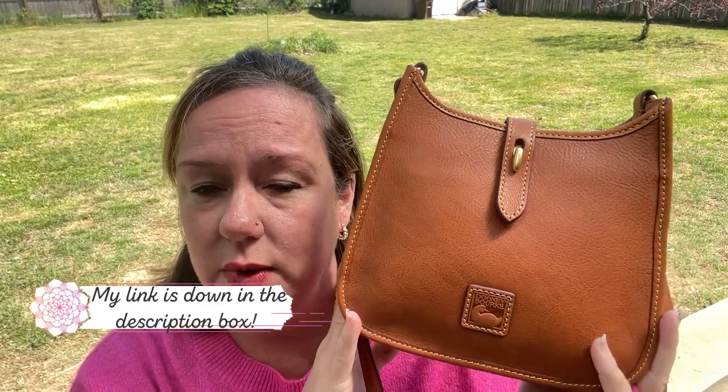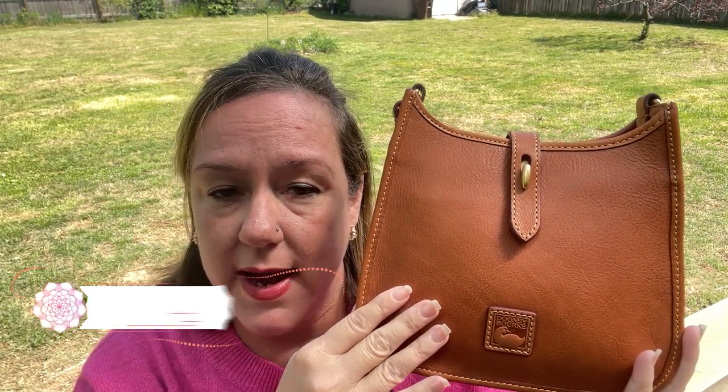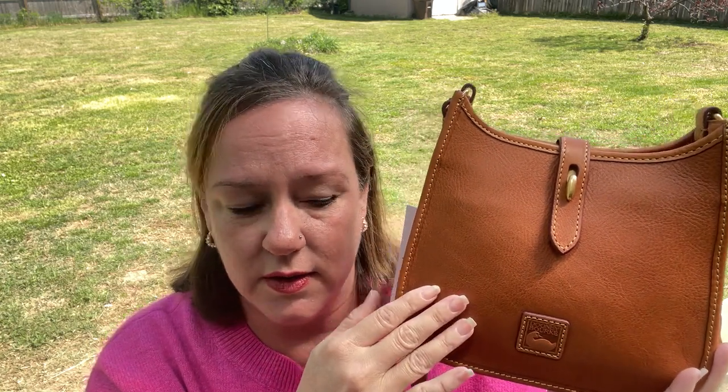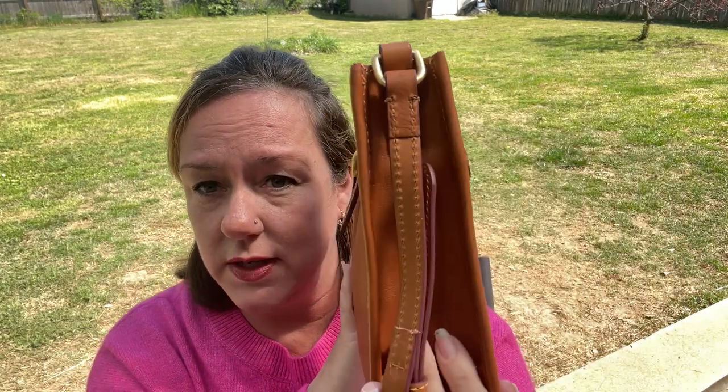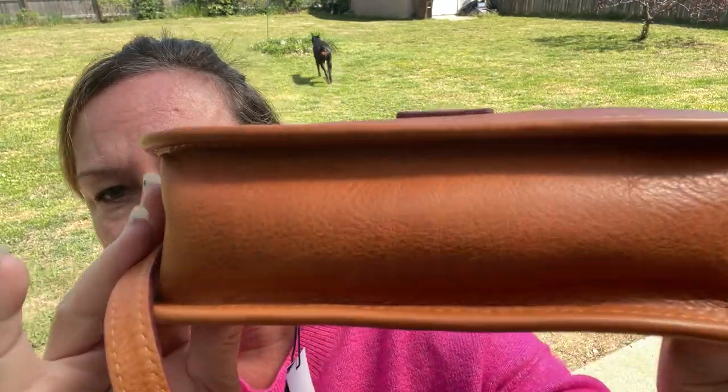You need to sign up for Rakuten if you haven't already, because when you go to the Dooney and Burke website there's usually a cashback offer — typically between one and ten percent. I have seen fifteen percent once or twice. I did get cashback for this purchase from Rakuten, plus the 30% off sale, so it ended up being $208 with tax for a florentine Italian leather bag.